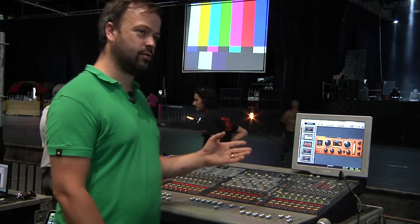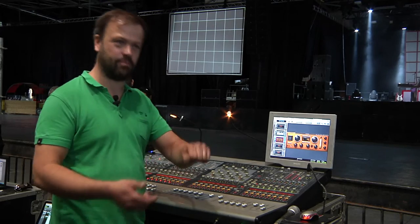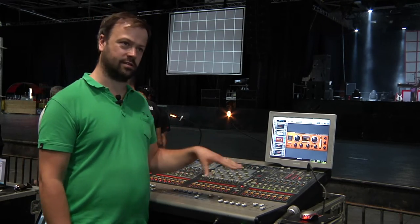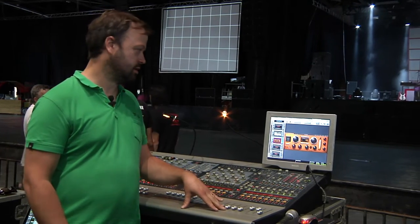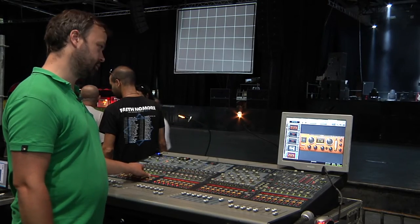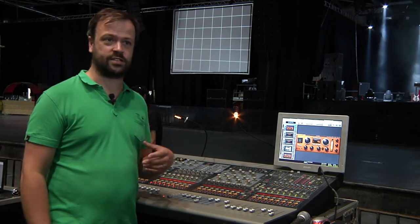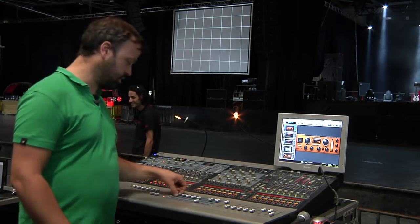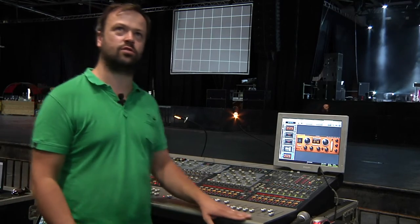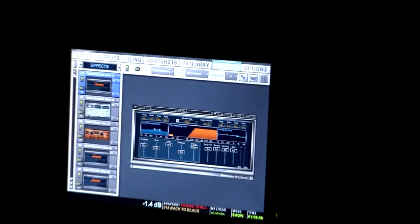H-Delay — when that was added to the Waves bundle I thought it was great. The delay and feedback are assigned to knobs, so at the end of a song I'd catch the end of a vocal, feed it back, and the delay time would go from fast down to slow for a really great effect. Most of the time I just have it linked to the desk BPM stored as part of a snapshot, so that automates the correct time for each song. I have two of these loaded — one where the send to the delay is on a VCA, so you can just push it up to capture words and repeat them at the end of a line. The other is set to send all the time, so if you want repeats happening constantly on a vocal you can just push that into the mix.